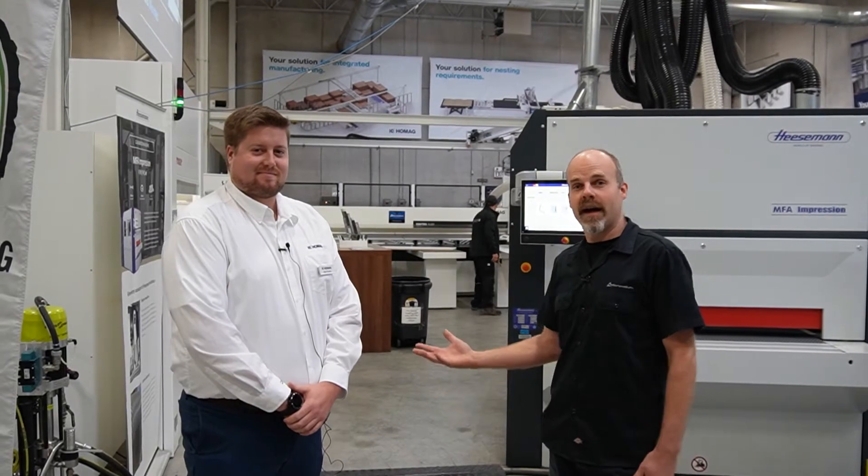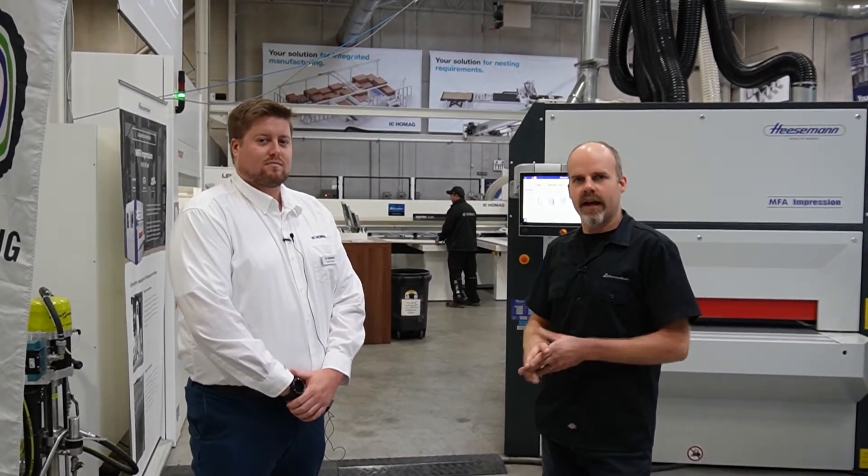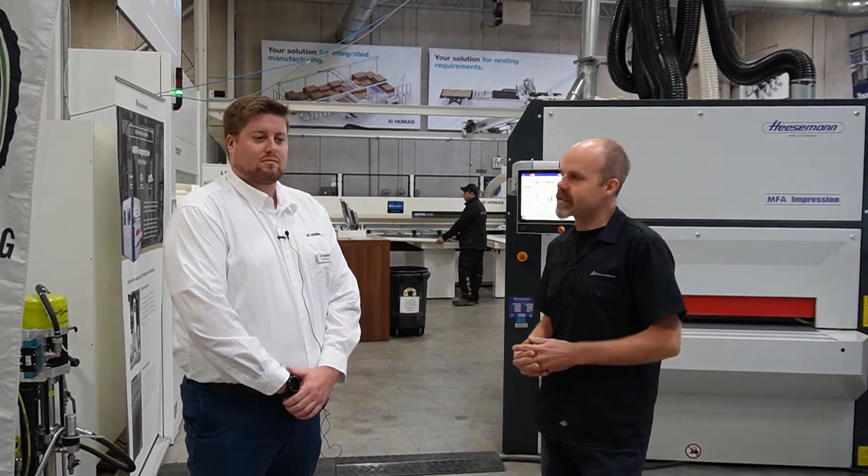Now we're here with Matt, and Matt's going to walk us through a little bit more of the panel processing — some of the storage systems, the saws, and nesting routers.